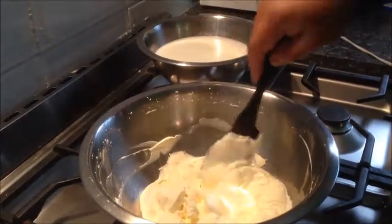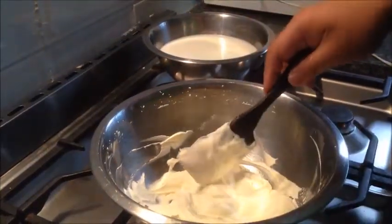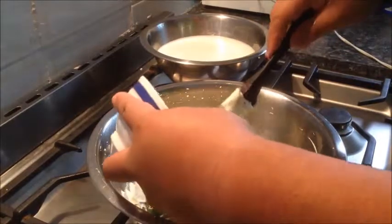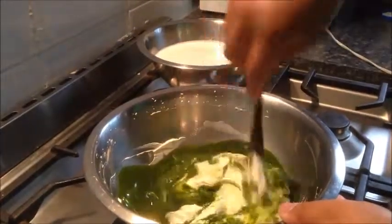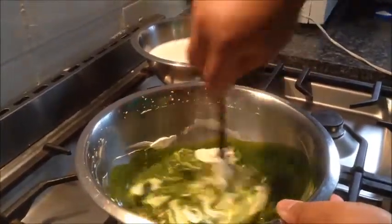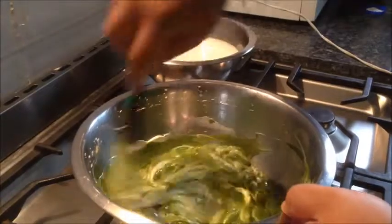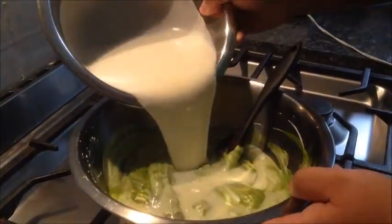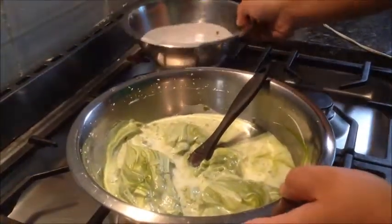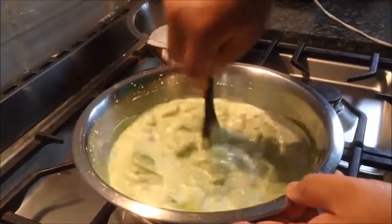We've also beaten our cream into stiff peaks. This is 300 grams of thickened cream beaten to stiff peak. Now we will add the green matcha tea mixture into the bowl along with the cream and give it a quick mix — it doesn't have to be too thorough yet. Mix it in thoroughly. Look at that nice green colour — that's exactly the colour we were after. Now we will add our milk custard mixture in and mix until the cream combines with the rest of the ingredients.